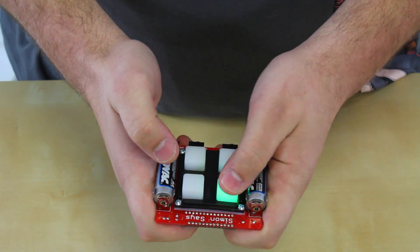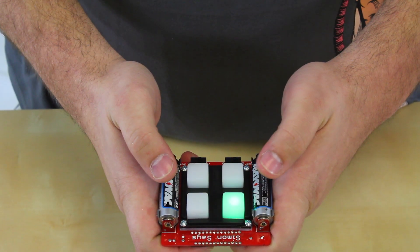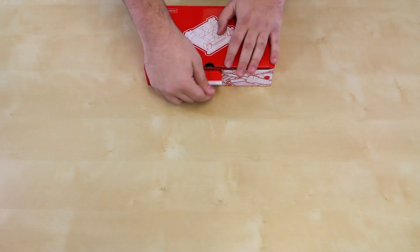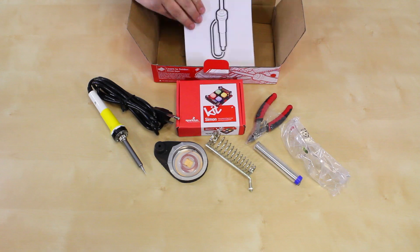The Learn to Solder Simon Says Kit makes a fantastic holiday present. It combines two of SparkFun's favorite things: teaching beginners how to solder, and an awesome Simon Says game. This kit is ideal for beginners as it includes everything you will need to complete this kit and any other that you come across in the holiday season.